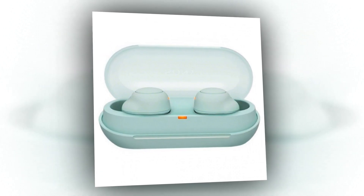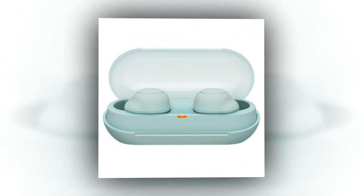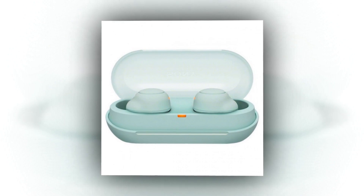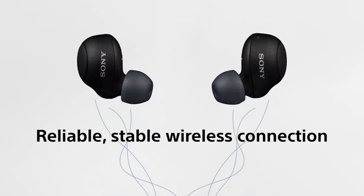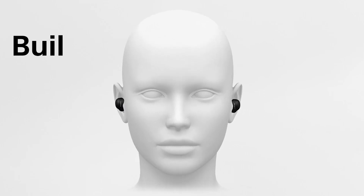The Sony WF-C500 is compact and light, aimed at mobile users. The earbuds are made mainly out of plastic, but they are IPX4 rated for splash and sweat resistance, making them ideal for training and commutes.